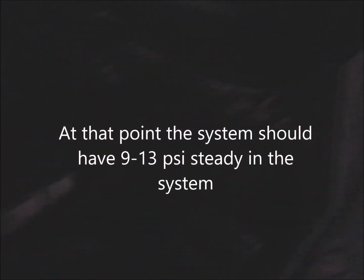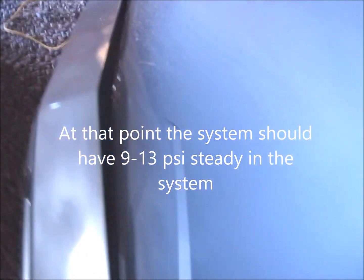But if you don't hear that prime, then you've got a problem with your electronic control module, your key switch, your fuel pump relay, your fuel pump itself, or the wiring in between.